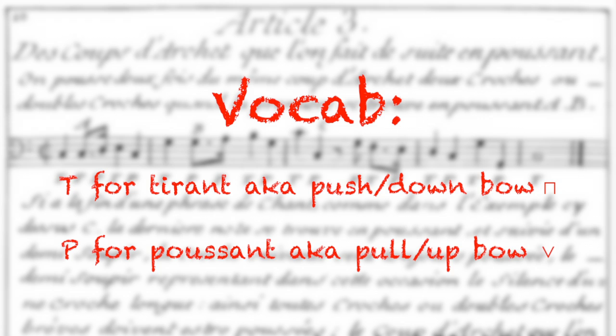In his treatise, Corette's word for down bow is touré, or push, and his word for up bow is poussin, or pull. So, T for down bow and P for up bow.